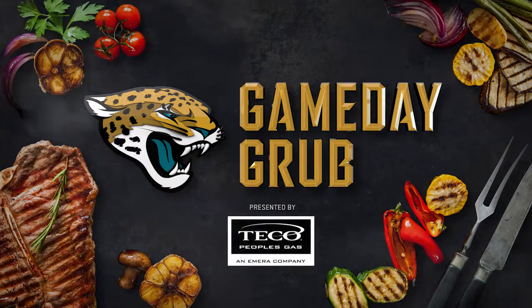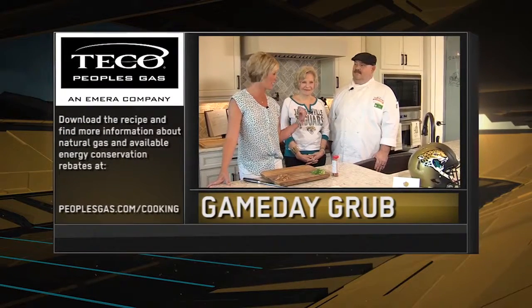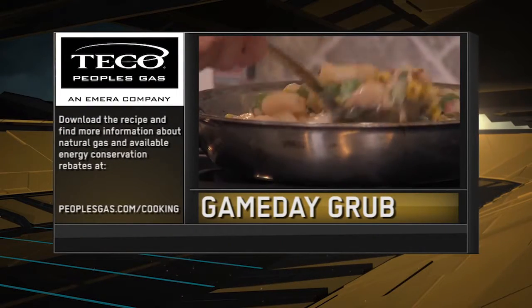Boy, that looks nice. For the grilled wings recipe and a look at all the Game Day Grub segments, make sure you visit peoplesgas.com/cooking.